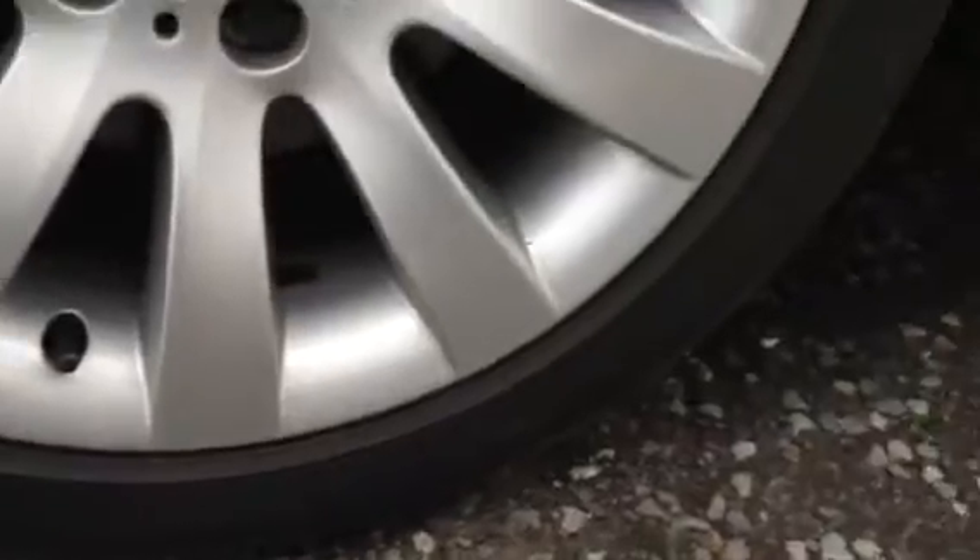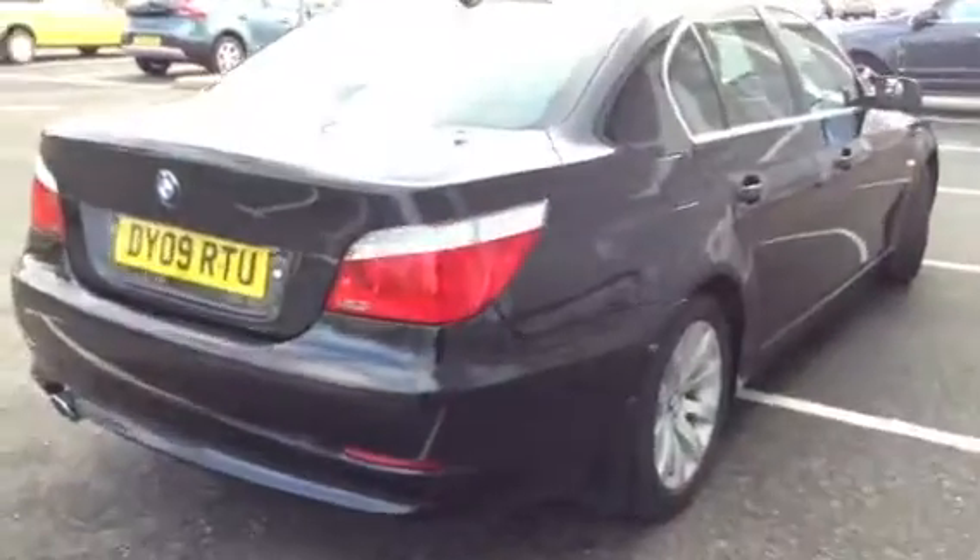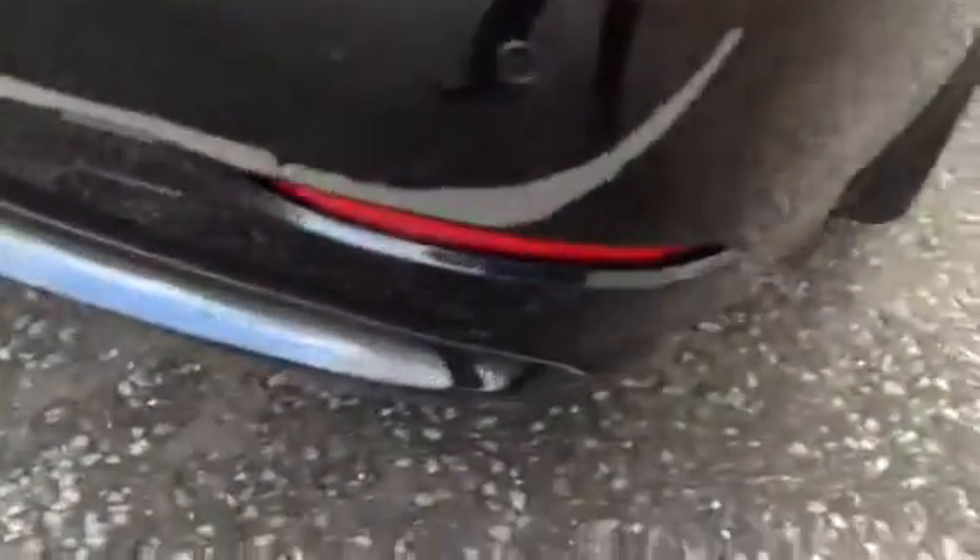The rear alloy is absolutely spotless with no kerbing or scuff marks. Moving towards the rear of the vehicle — rear parking sensors. There are one or two light scratches to the back of the tailgate that just require polish, very light indeed, so should be no problem fetching them out. There is a slight indentation in the rear bumper there, but apart from that it's just light scratches. Very good condition indeed.